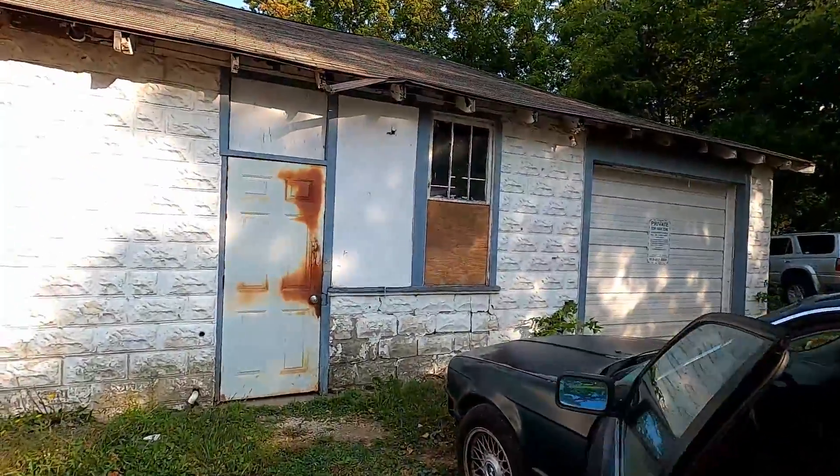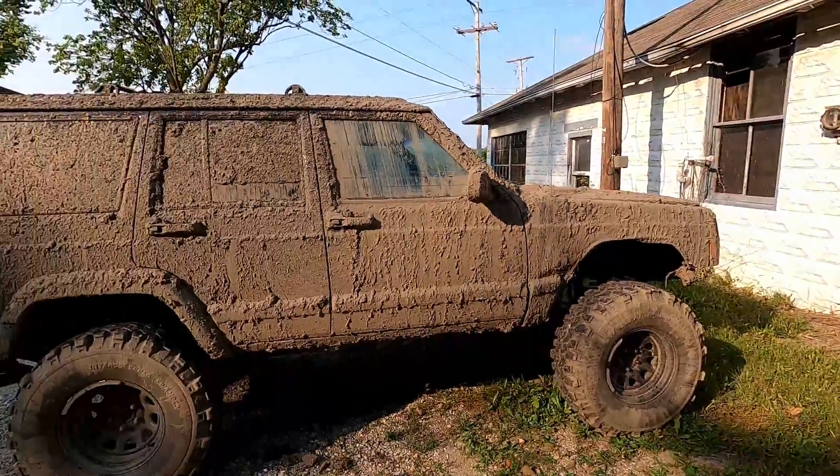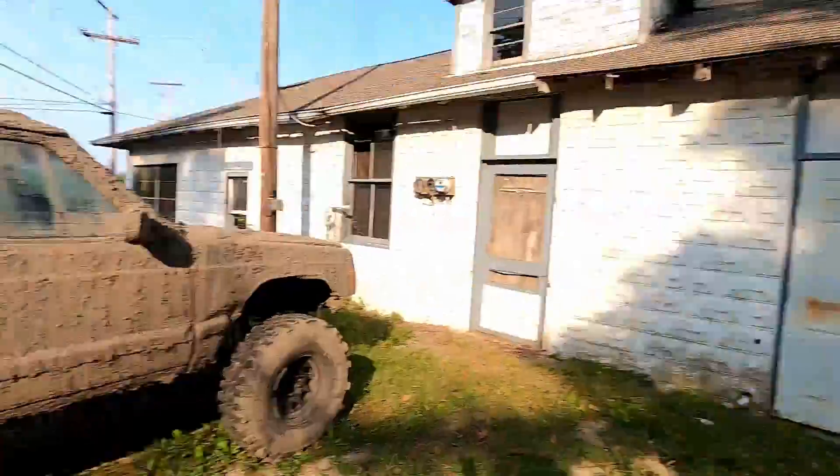Good morning. Today we're going to be cleaning the shop a bit. Alex's Miata is out of the shop, we have the Jeep over here that I need to wash, the M2 needs to be washed as well and prepped for Grid Life which is coming up this weekend, and I am going to go get a haircut.